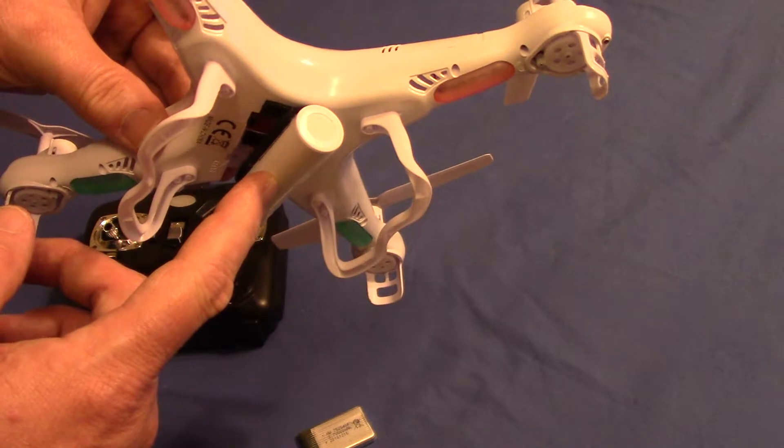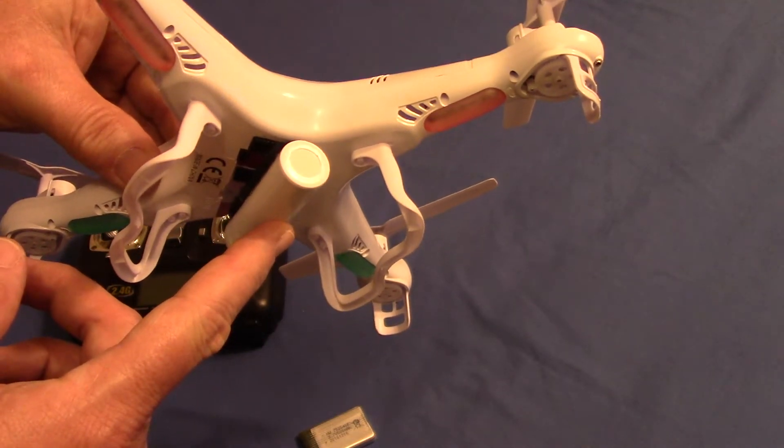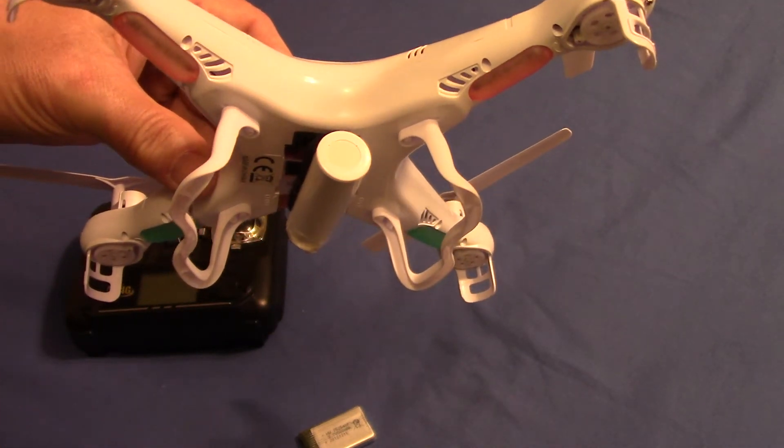The battery is about $12, I think, and it was on eBay. I'll get you a link in the description below. Let me know what you think.